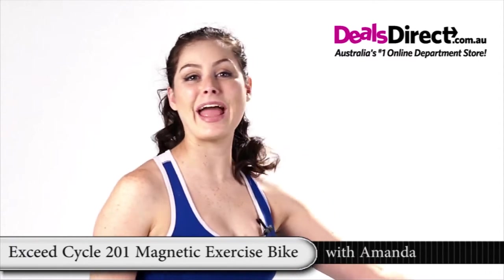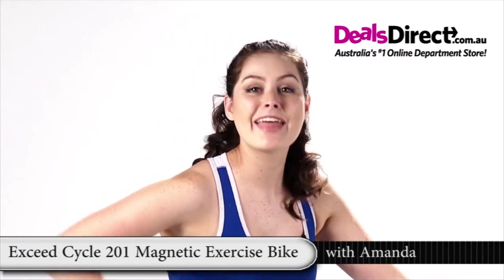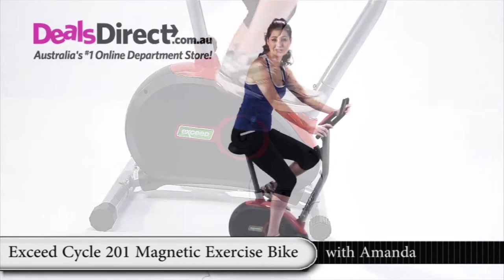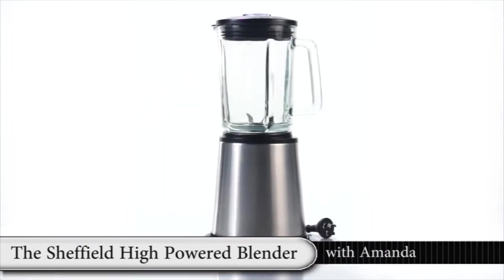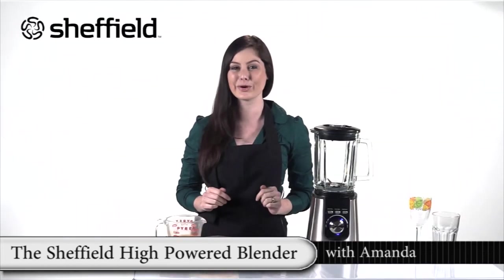There is no better way to get fit, burn calories and tone up those muscles than a nice bicycle ride. Now you can have all the fun without having to dodge cars and pedestrians on the Exceed Magnetic Exercise Bike. I'm going to give you many good reasons why the Sheffield High Powered Stainless Steel Blender is the perfect feature for your kitchen.